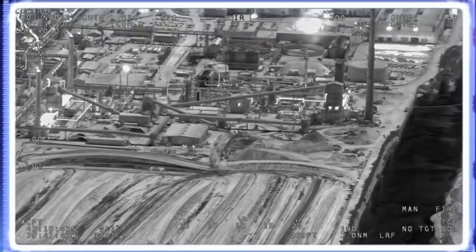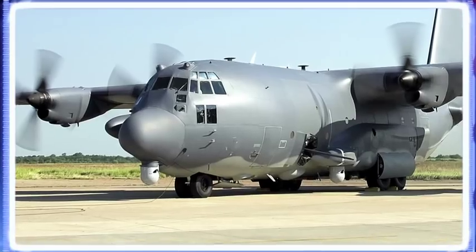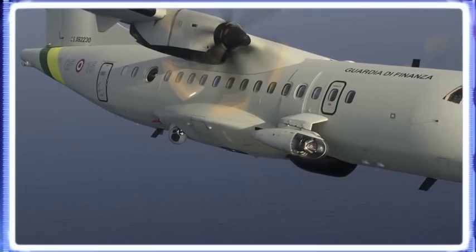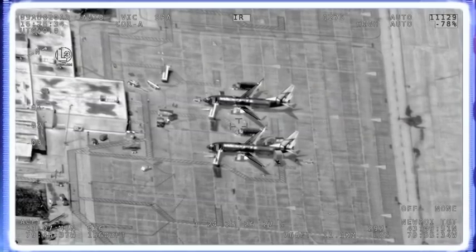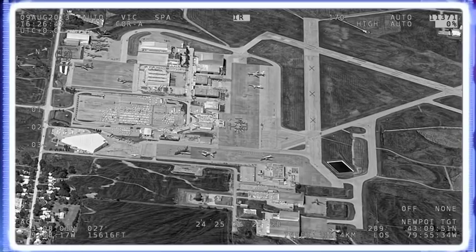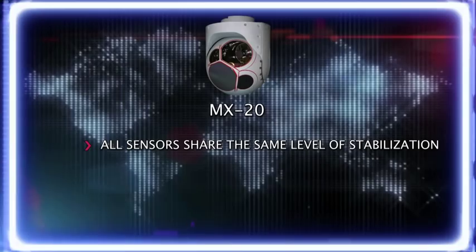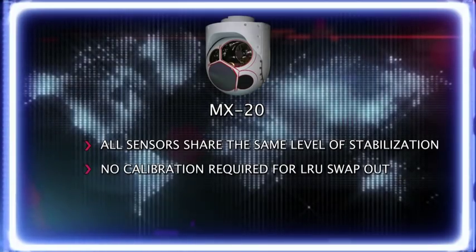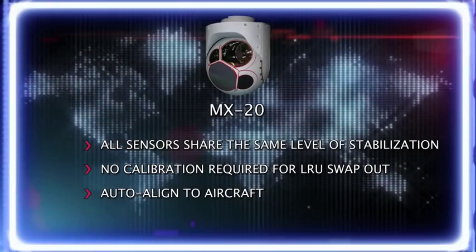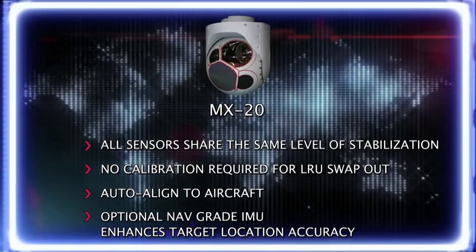Solid-state IMU inside technology, five-axis stabilization: Whether nose, wing, belly mount, or a recessed side mount requiring installation, stabilization performance is not affected, as turrets in the MX series do not require external isolators. All sensors share the same level of stabilization, no calibration is required for LRU swap-out, auto-aligned to aircraft, and a NAV-grade IMU enhances target location accuracy.